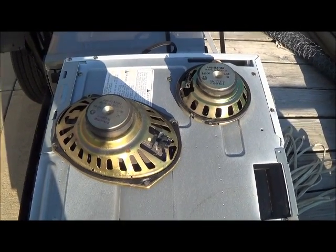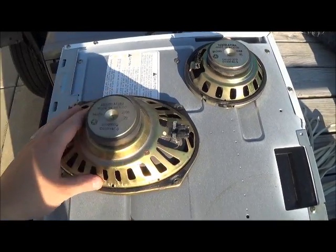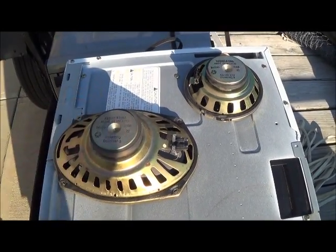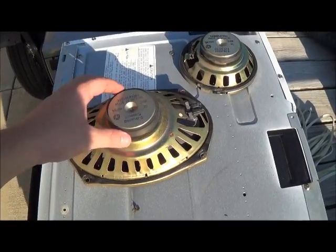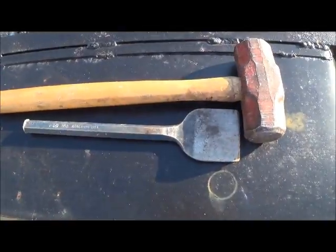Hey YouTubers, Robbie Two Scraps here. Let me tell you where the best place to get magnets is — speakers. These are everywhere and cheap, so let me show you how you can get that magnet off pretty easily.